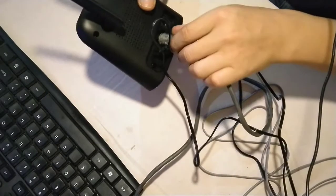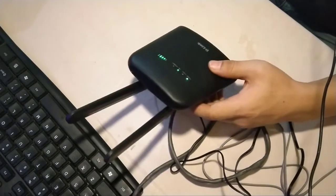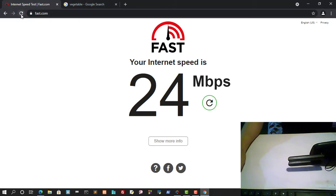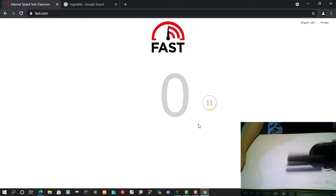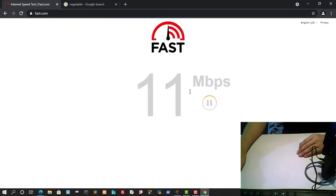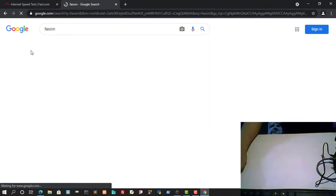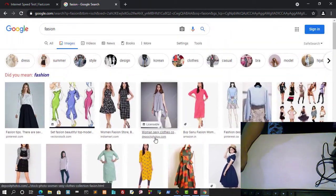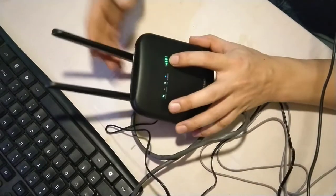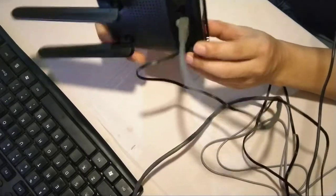Now let me disconnect the Wi-Fi and plug in the LAN connection to test that as well. Now you can see the LAN is also connected. Let me refresh the speed test again. On Wi-Fi we were getting 24 Mbps, and on LAN we're getting 12 Mbps. The signal depends on the tower you're getting, but it's a good speed. The good thing is you get both a LAN connection and Wi-Fi from this router.